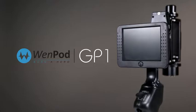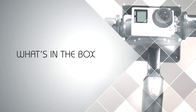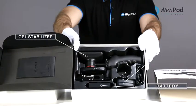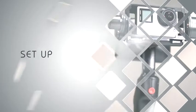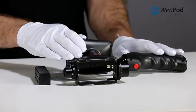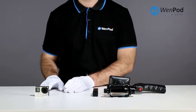Thank you for joining us. Inside the box are the GP stabilizer, the battery charger, wall mount adapter, and battery. The GP is designed specifically for the GoPro camera and is compatible with models Hero 3 and later.